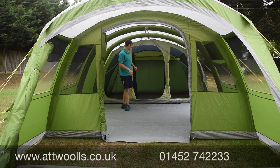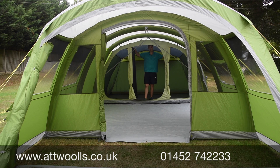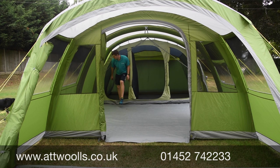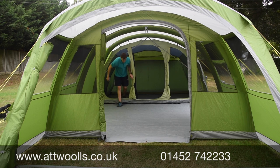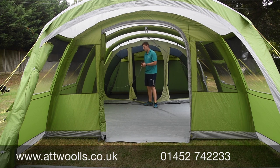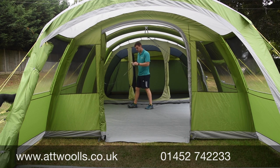In the sleeping area you've got six berths at the back with little toggle dividers between the sections, allowing privacy when you want it. Alternatively you can completely remove them and have everyone sleeping in one big open bedroom. There are little storage pockets in the inner bedroom, and there's also a feature called TBS — the Tension Band System — which gives you almost like internal guy ropes.